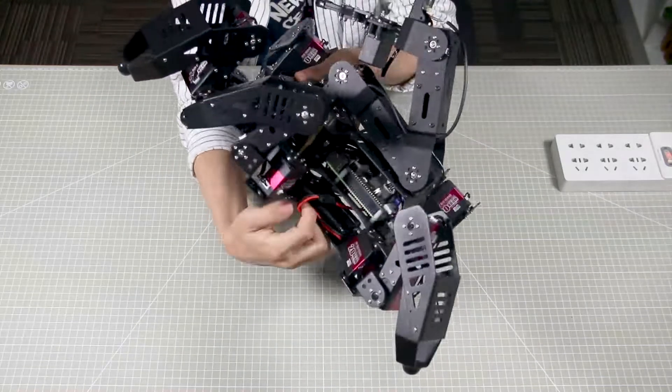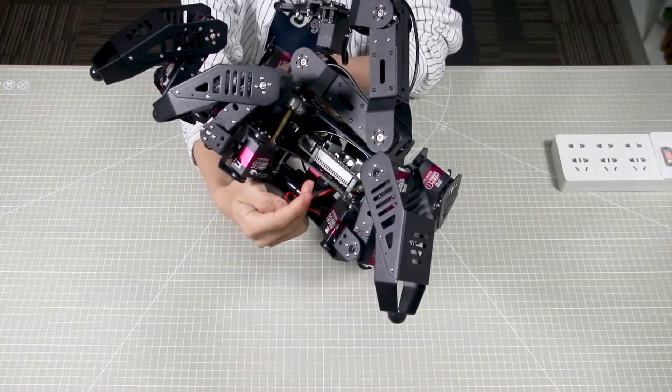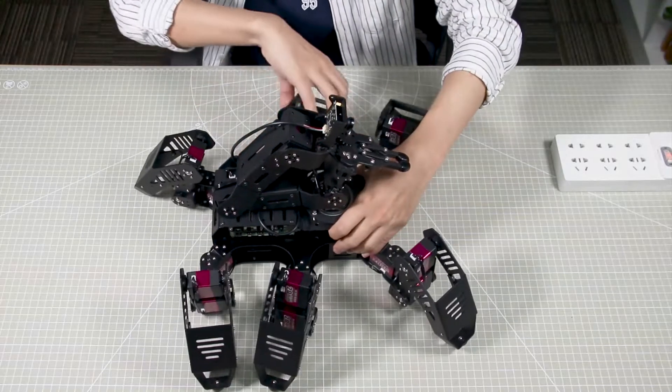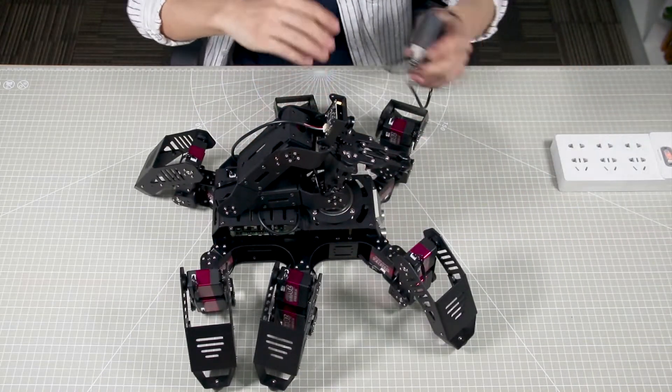Next, move to the battery part. Please connect the red wire to red wire and black wire to black wire. After connecting the battery wire, I will show you how to charge the robot.